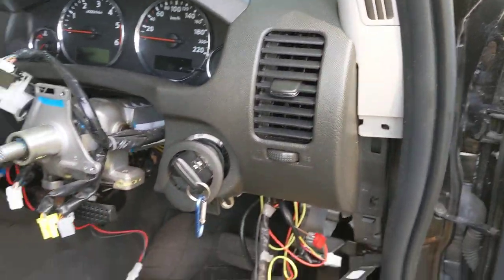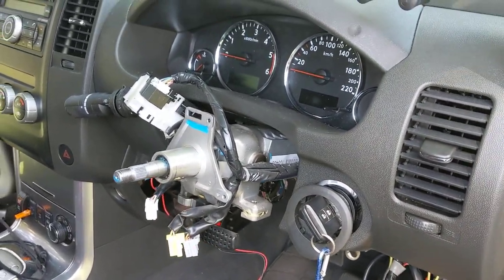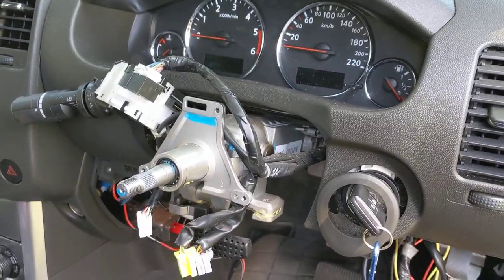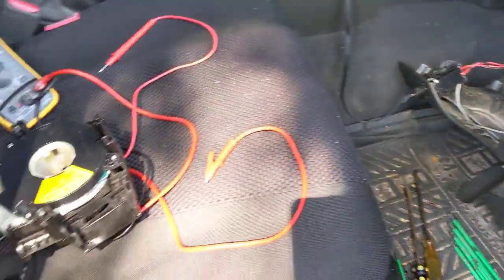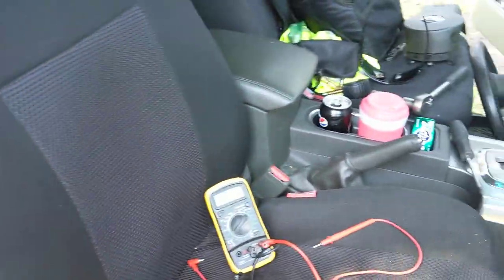It's blinking. I've tried checking all the codes and gone through all that stuff. It was a bit hard to get it into the diagnostic mode to actually read what code was in there, so I figured I would just start checking the obvious things — check the plugs under the driver's seat and passenger seat going to the airbags and the seats.